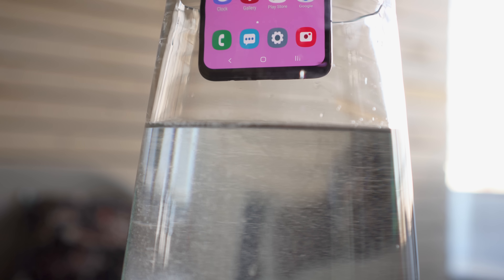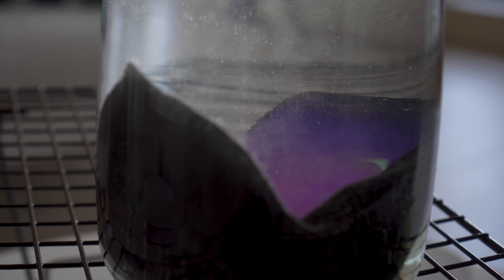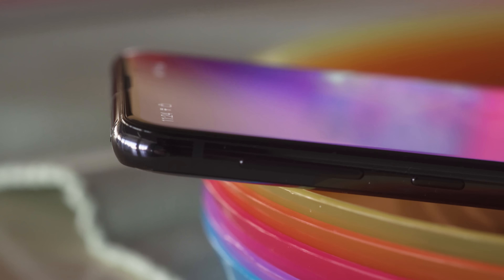Compared to the more expensive models, there aren't any downgrades as far as waterproofing. You still get full IP68 rated water and dust resistance. Looking closely at the front, you may notice something out of the ordinary. Instead of the curved display typical of Samsung's flagships, we have a flat front panel instead.